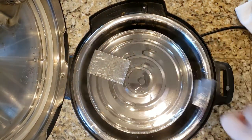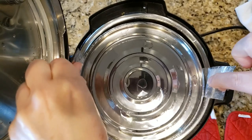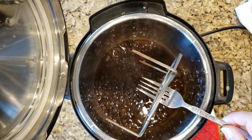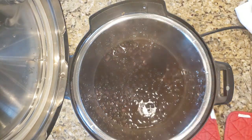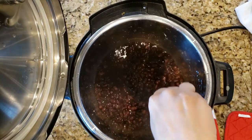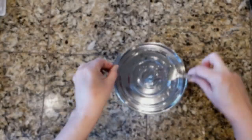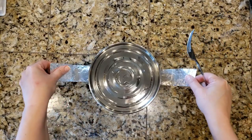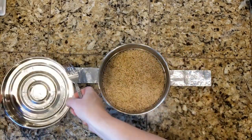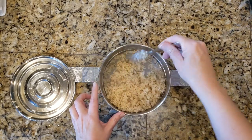Be careful because it is very hot — it's steamed up my camera! Grab that sling — it's going to be hot as well — and lift the tiffin tin out and set it to the side. Use a fork to lift out the rack, which is also going to be hot, and set it right on top of the tiffin tin. Give the beans a quick stir — I wish you could smell this, it smells so good! Then carefully open the tiffin tin and give the rice a quick fluff with your fork. There you go — rice and beans ready to go!